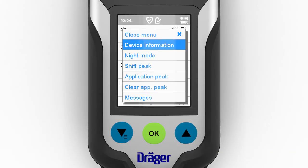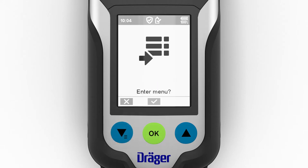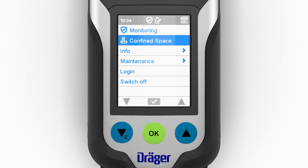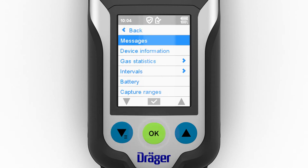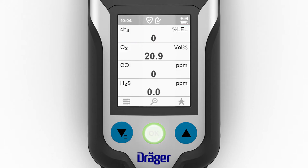To launch the quick menu, select the star in measuring mode. You can save up to six preferred functions as favorites using the Draeger CC Vision PC software. The day-night mode for the display or audible signal muting, for example, can be selected for the quick menu. Various information, including prompts about errors or warnings, can be selected from the info menu. Simultaneously pressing the two blue function keys takes you from anywhere in the menu to the monitoring option for swiftly activating this standard mode.